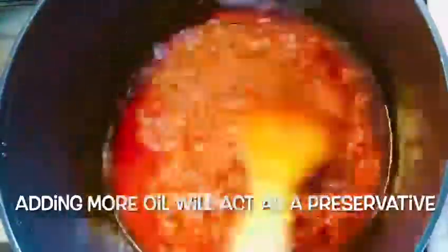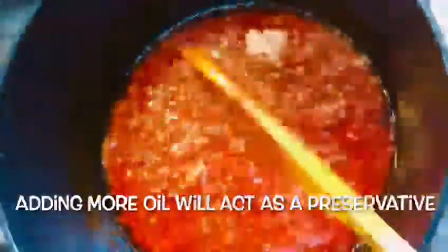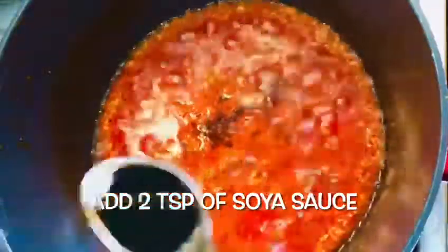Put it on the side of the lid. The lid is done for 10 minutes. Add 2 tsp of soy sauce and 2 tbsp of vinegar — I am using white vinegar, 2 tbsp.